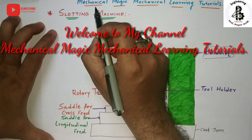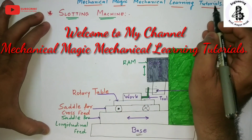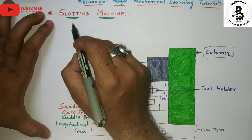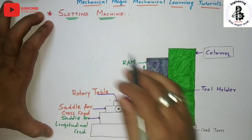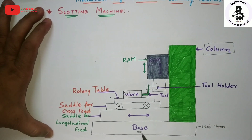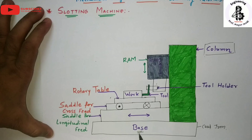Welcome to my YouTube channel Mechanical Magic Mechanical Learning Tutorials. In this video I am talking about the construction and working of slotting machines. Let us start with the construction of slotting machines.